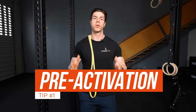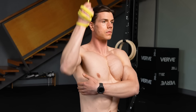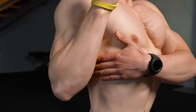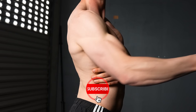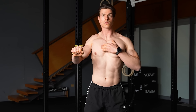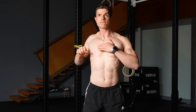Tip number one is pre-activation. If you take anything from today's video, this is the simplest way you can reduce asymmetry and fix muscle imbalance. By activating the muscle and taking our joint through range, we're improving our kinesthetic awareness — this is where your joints are in space. This is going to create a more clear connection between your brain and your muscle, improving that mind-muscle map, which is going to support you for balance training to come.